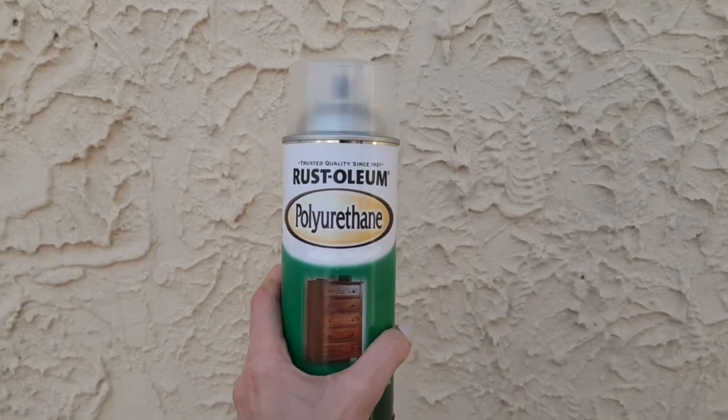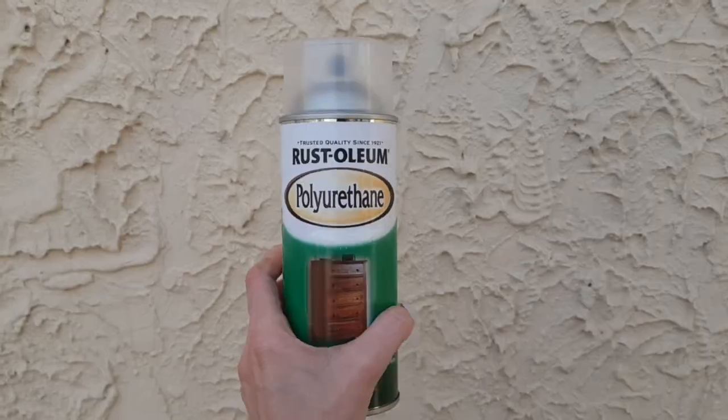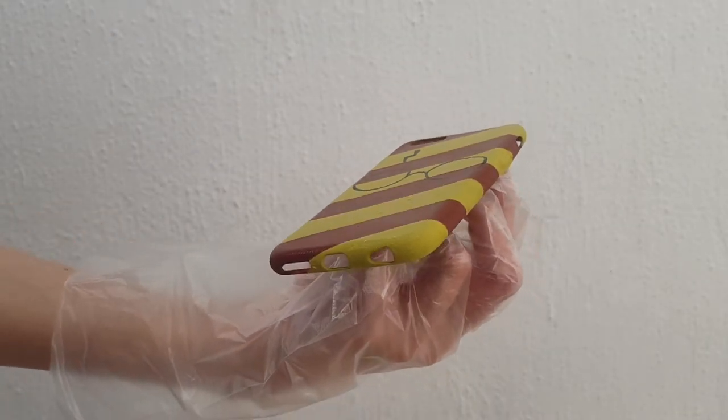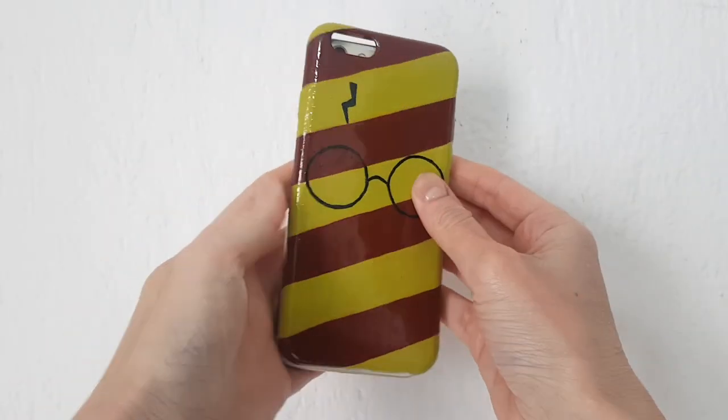Finally, I'm going to be adding some gloss. I'm using a spray gloss, but you can use nail top coat or any kind of gloss. I just think it looks better with gloss — it protects the design, makes it look cuter, and it actually makes the colors pop. This is pretty much the finished phone case I wanted to share with you.